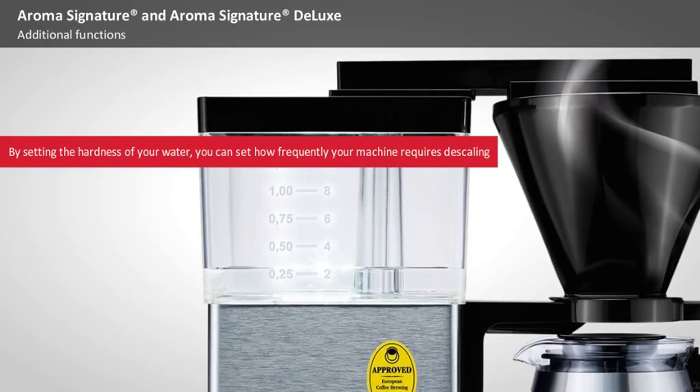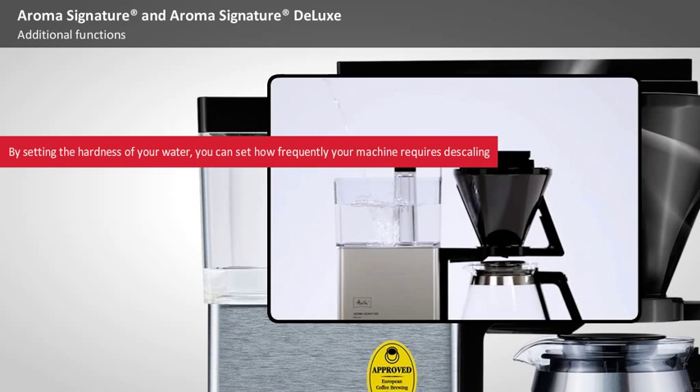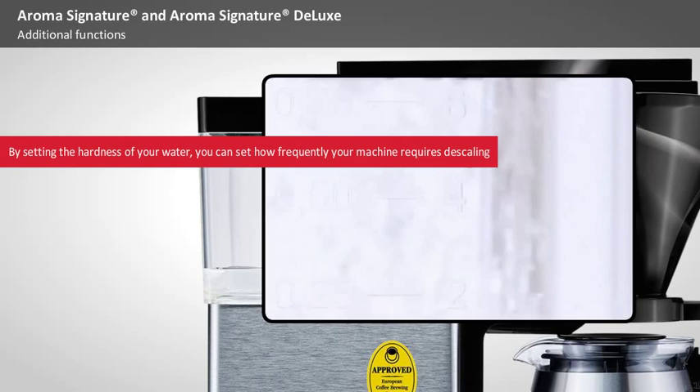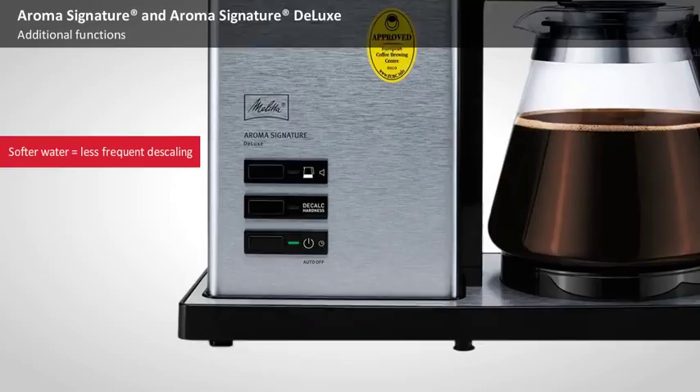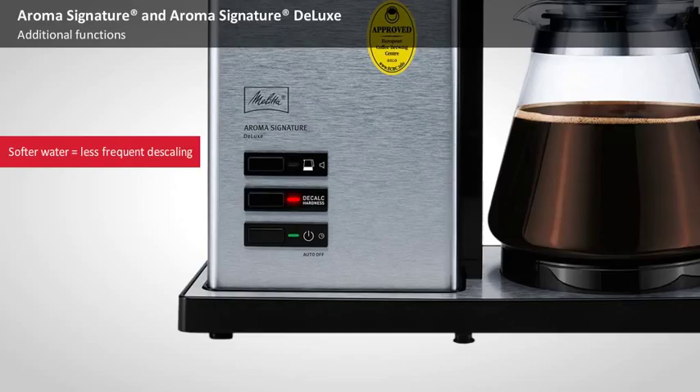Depending on the hardness level chosen based on the hardness of your local water supply, the machine will have to be descaled either more or less frequently. If your water is softer, the descaling programme will have to be performed less frequently; for hard water, more frequently. Once the set value is reached, the scaling indicator lights up to let you know that the machine should be descaled.